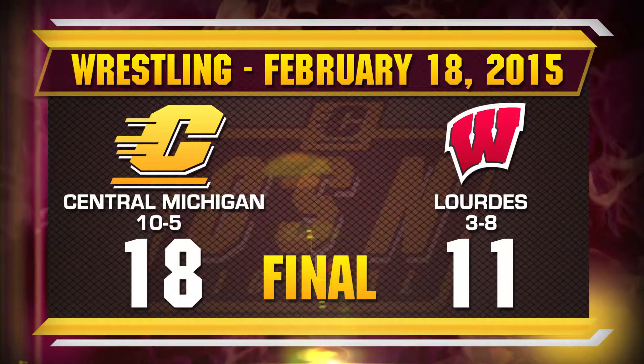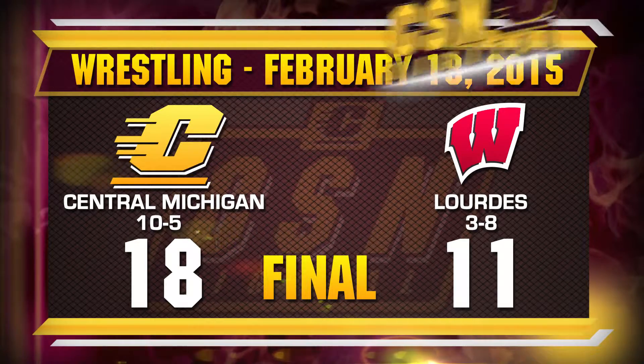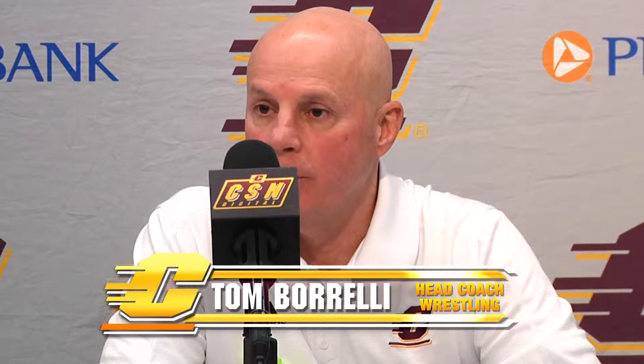I thought we wrestled pretty good. I felt like a few weight classes we could have scored a few more points, been a little more aggressive, but sometimes the person that you're wrestling has something to do with that. I was happy to get Brent back out there — even though he didn't win, he needed to get back on the mat. We needed to get him going for the MAC tournament, so that was a real positive. I know he's not happy with the way he wrestled, but you can't take three weeks off with an injury and then feel like you're going to come back and be the same guy. It takes a little while, but for the most part we wrestled pretty good.